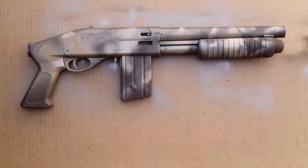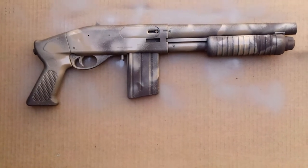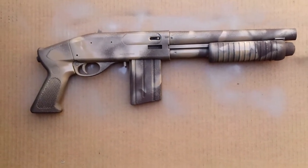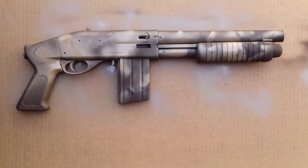Hey guys, this is the Jackal Assassin again, with another airsoft painting video. This is another shotgun, actually, from a friend of mine.